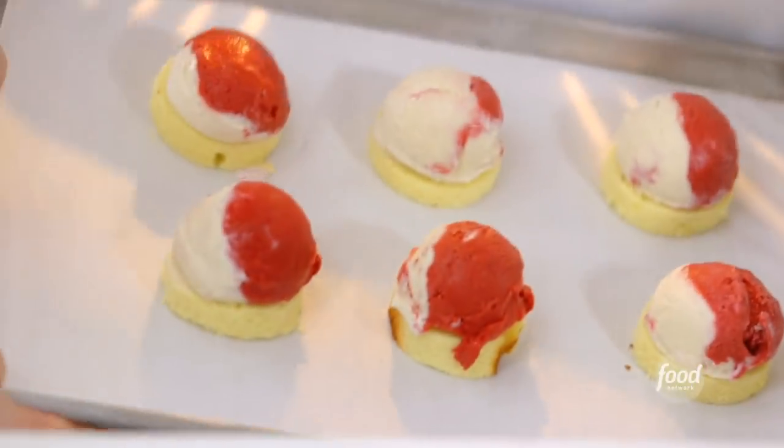That's all six — doesn't that look great? I'm just going to freeze them for 30 minutes, just until they get nice and hard. In the meantime, I'm going to make Swiss meringue to put on the outside. It's so dramatic.